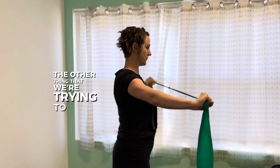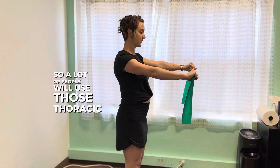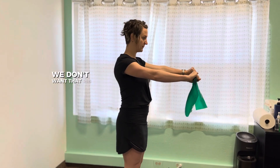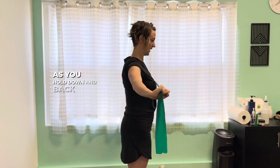The other thing we're trying to avoid is flaring that rib cage out. A lot of people will use those thoracic muscles, those paraspinals to get the extension — we don't want that. Rib cage stays neutral; use the exhale, engage your core as you pull down and back with those shoulder blades.